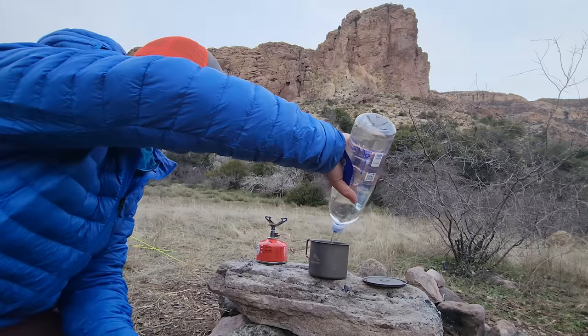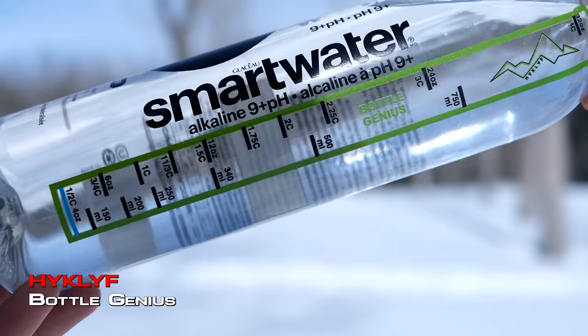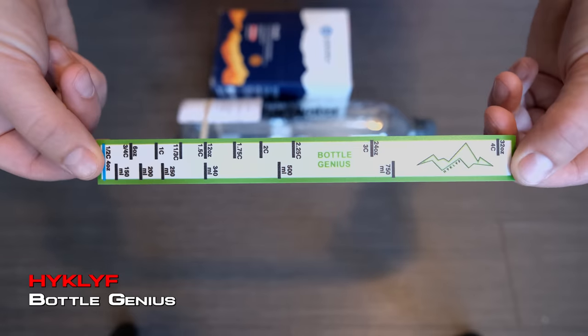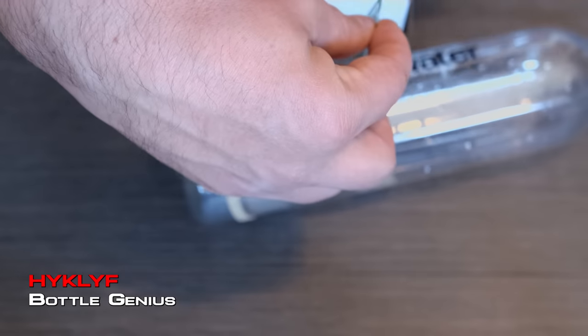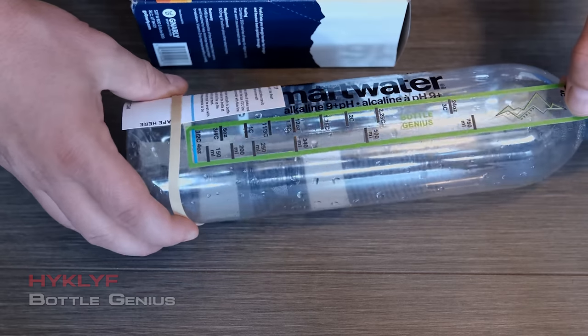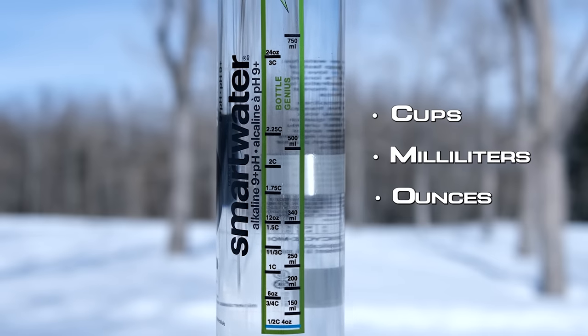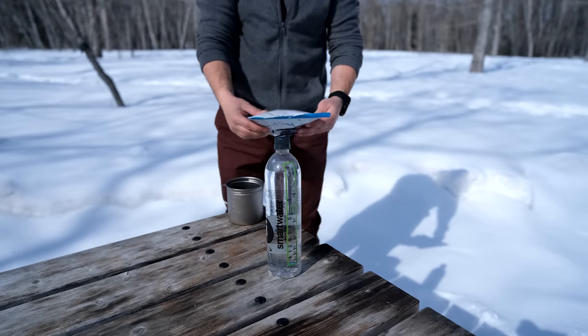It seems like we're always measuring water but sometimes we don't have a measuring cup with us, or we don't have a pot that has measuring lines on it — and that's where the Bottle Genius comes in. It's a pretty simple thing: it's a sticker that you stick onto the side of a Smart Water bottle and it allows you to make measurements just using the bottle. It gives you measurements in cups, milliliters, and ounces.